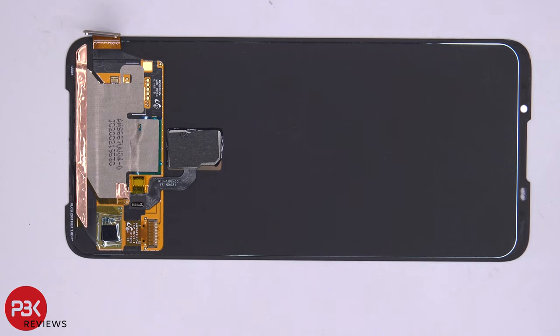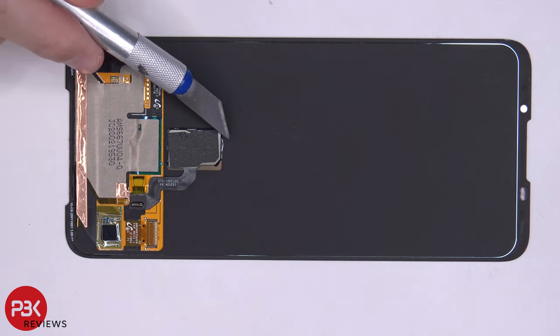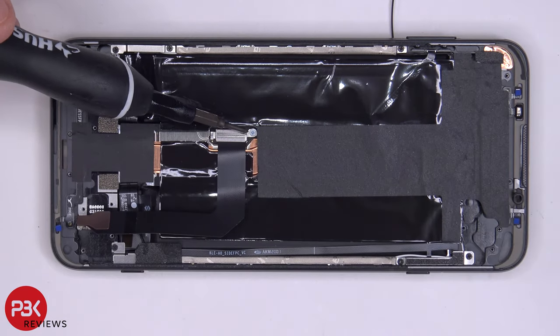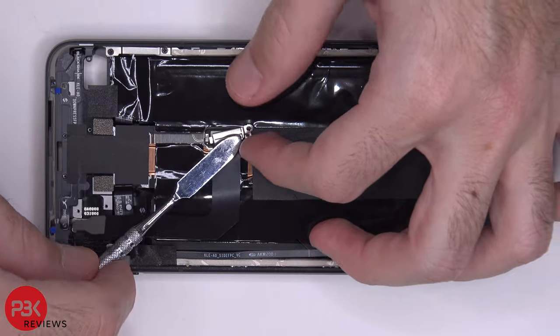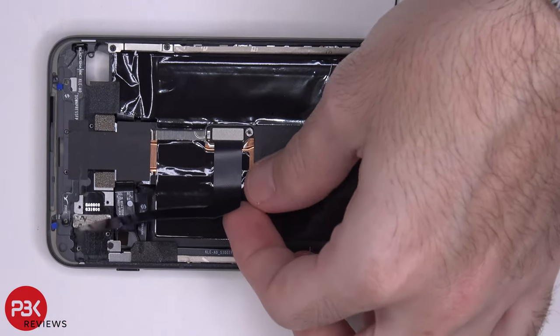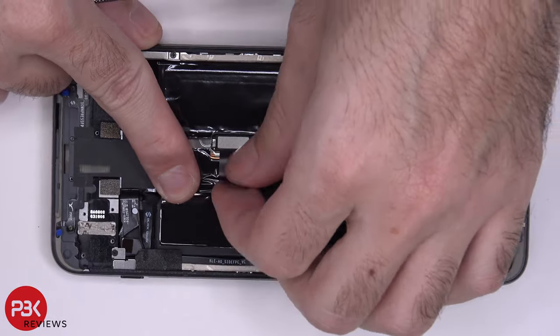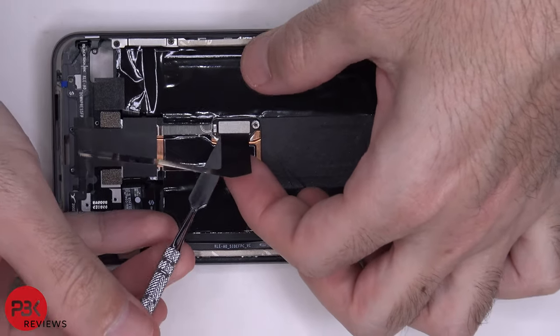Here's your screen. Your fingerprint reader over here is glued to the screen itself, so prying it off is probably going to damage your screen. But the connector is disconnectable over here. There's one Phillips screw here that needs to be removed. Now we're going to remove this cover, peel off this flex cable, and then disconnect it from the board.